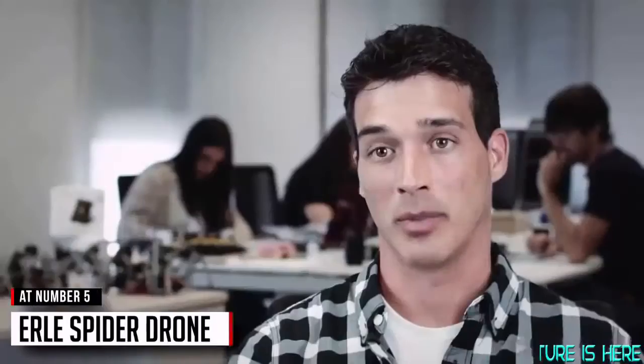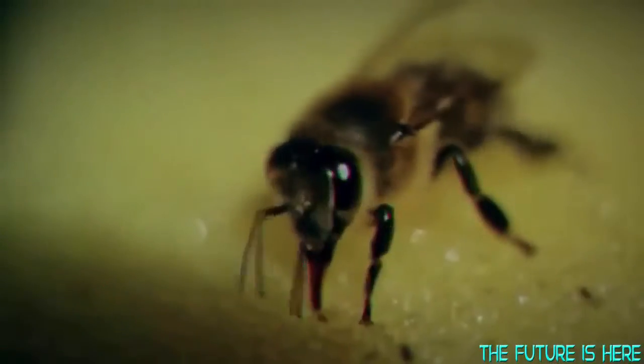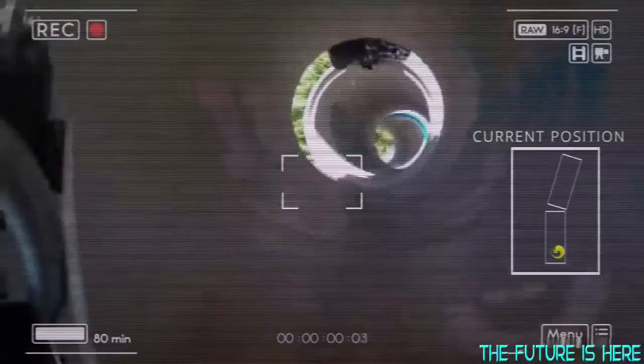We've been surrounded by drones for years, but only recently they got so popular. Now the fact is that there are drones among bees and also in ant colonies, but today we are really excited to introduce Early Spider as the first leg drone powered by Ubuntu. This is an app-enabled and six-legged computer that has been specifically designed for being there where none other drones have been before.